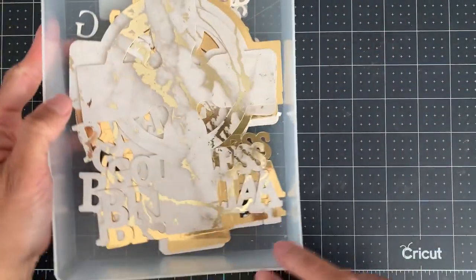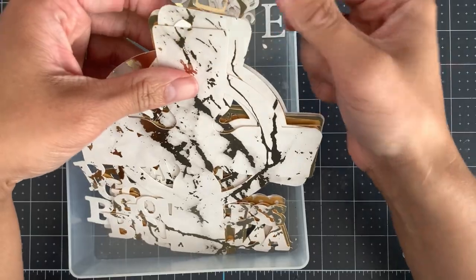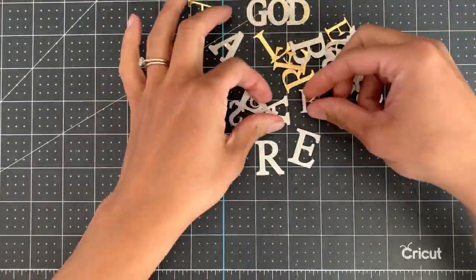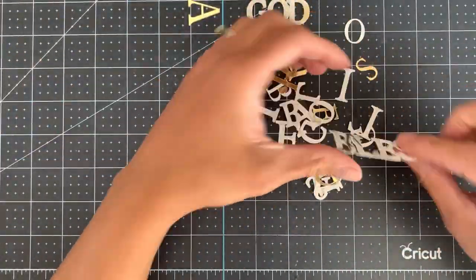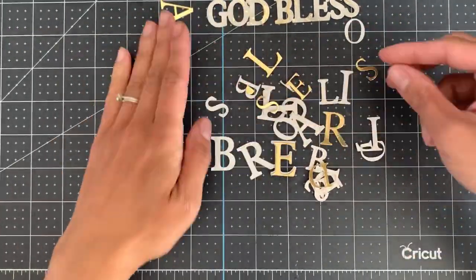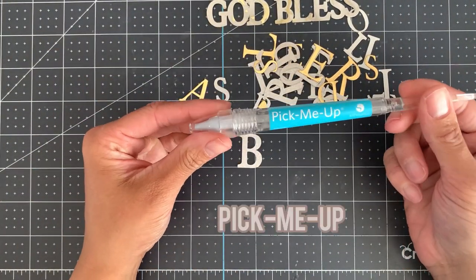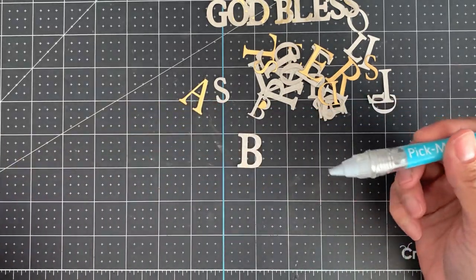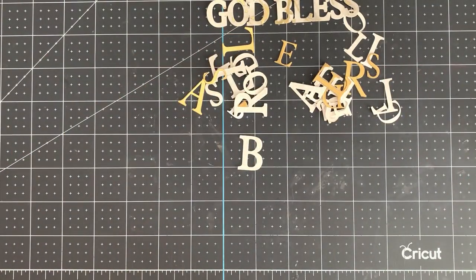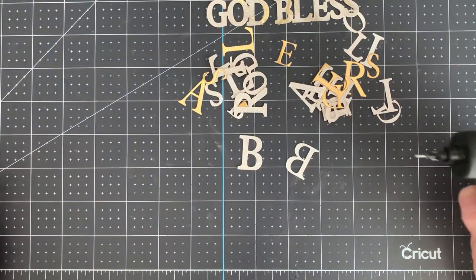So let's start with the text. Gather up all of your text and just start to sort them out and line them up. For this you will need some Bailey Arts glue and a pick-me-up. You can also use Art Glitter glue if you're based in the UK, or a similar tool which picks up gems or paper. All of these suggested items can be found on my Amazon storefront.